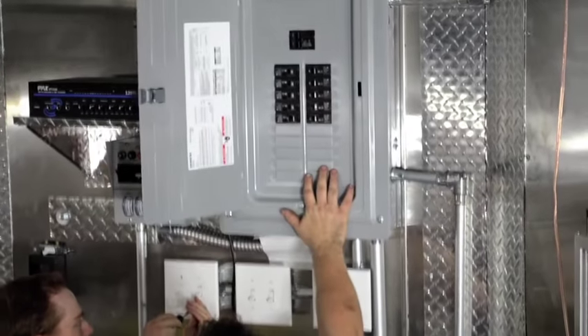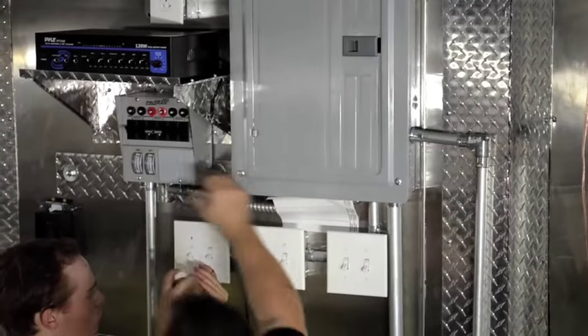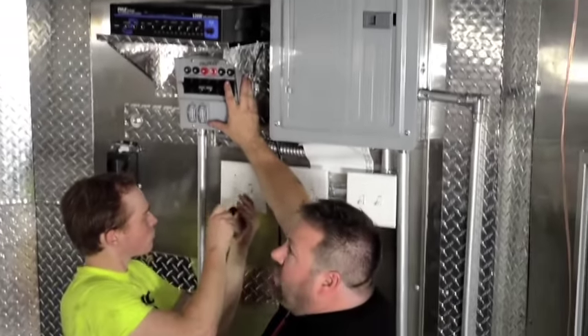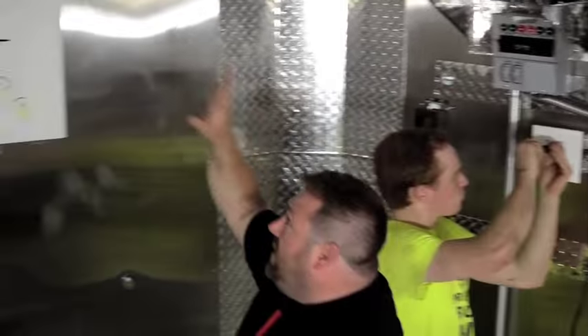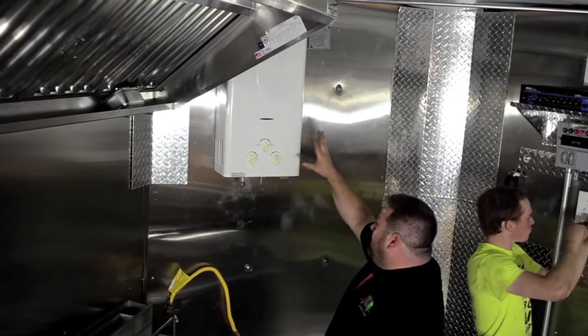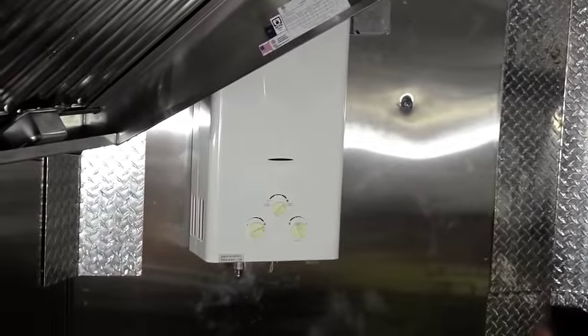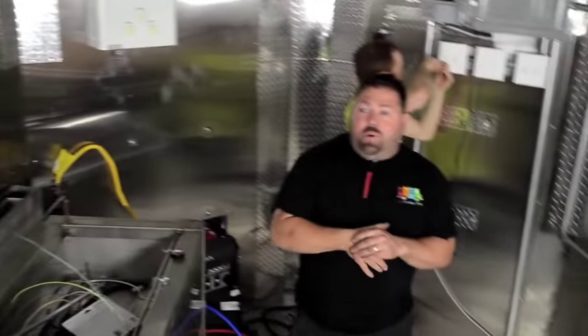We've installed a 240-volt electric panel and a generator switch to allow them to run either on the landline or the generator line. We're going to have a propane on-demand hot water heater. Essentially everything is ready to get finished up and bolted up, and then we're going to work on putting all the equipment in, finish up a few trim pieces, and this concession build will be all done.